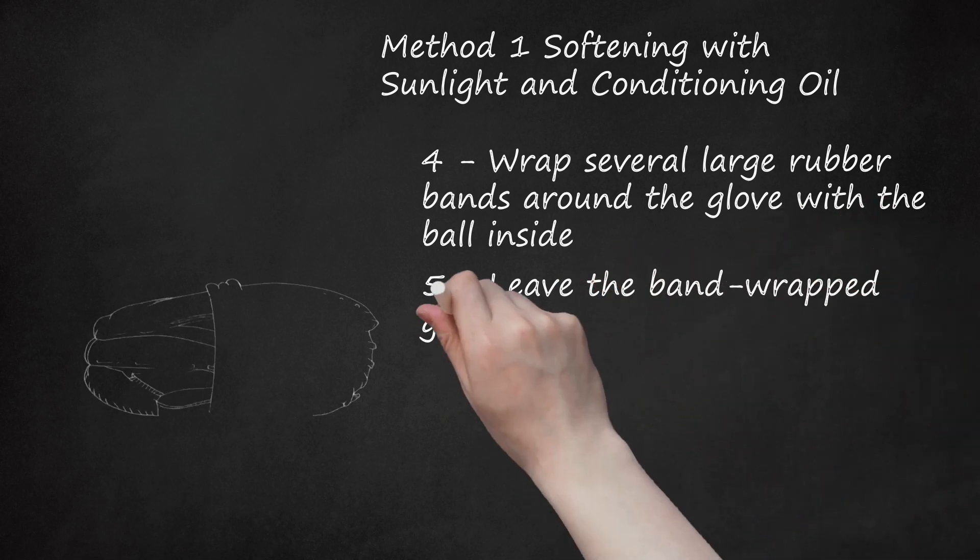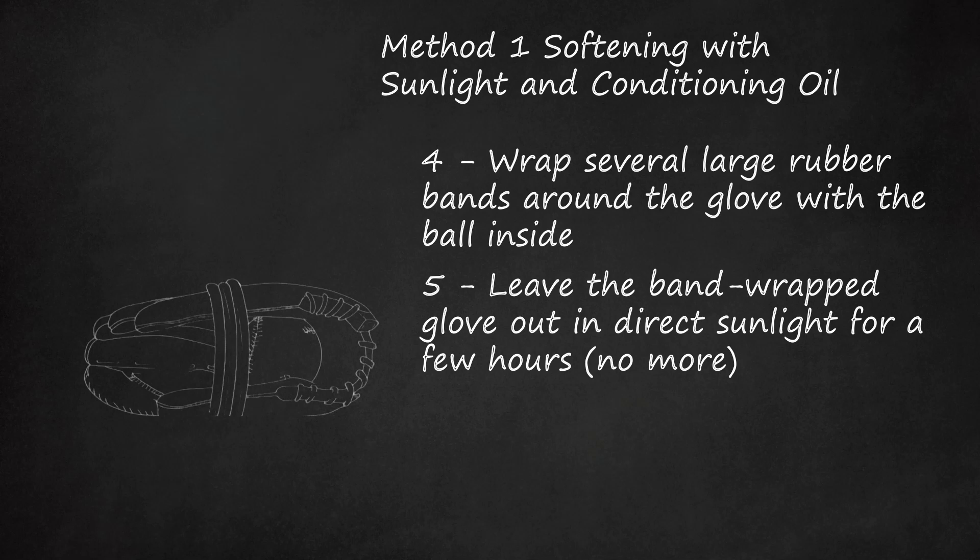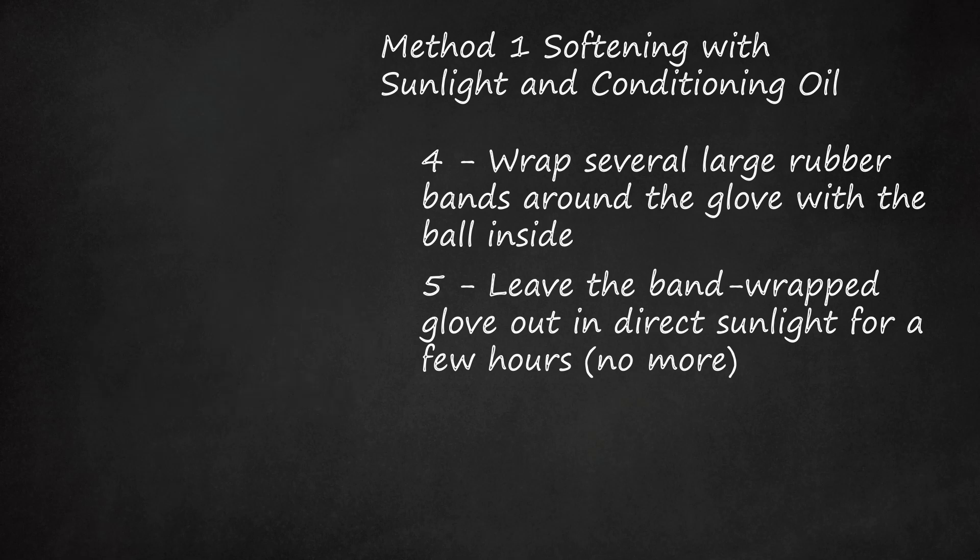Step 5: Leave the band-wrapped glove out in direct sunlight for a few hours, no more. The sunlight will make the leather warm and flexible. Do not leave the glove on a hot surface — you don't want to cook it.